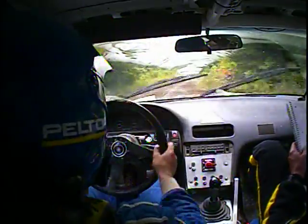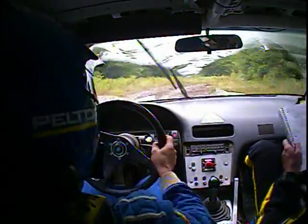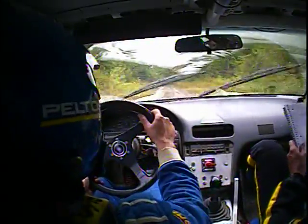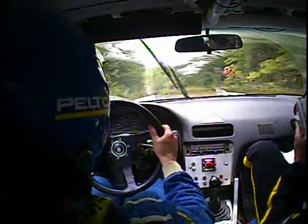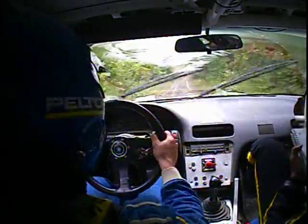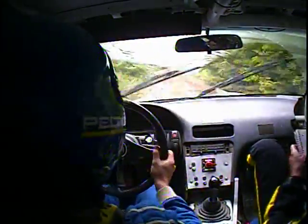Into right 4. 70 — oh baby — left 6 over crest, rough. And 120, left 4 over crest, long, opens.